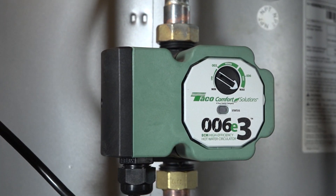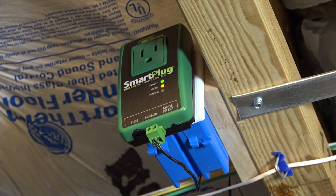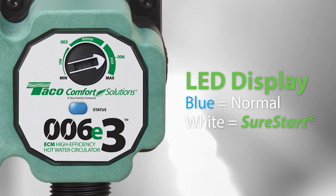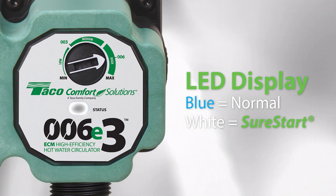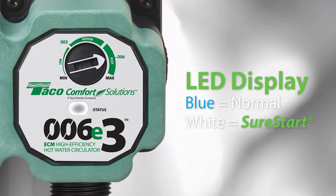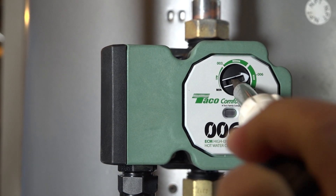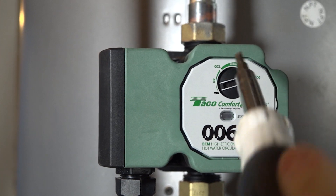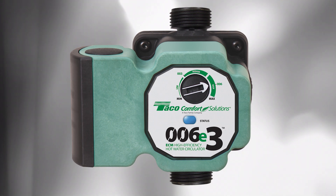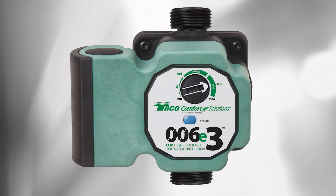Now that you've finished installing the Smart Plus E system, let's make sure that it's all lit up and working correctly. For the 006E3, the blue LED will illuminate if the system is functioning normally. If the LED flashes white, the pump has detected air in the system and will automatically purge it using its Sure Start feature. The 006E3 has a dial to adjust the pump's speed so that it corresponds with the requirements of your system. If you're replacing a Tayco 003 or 006, the 006E3 has performance points on the device so that replacement is even easier.